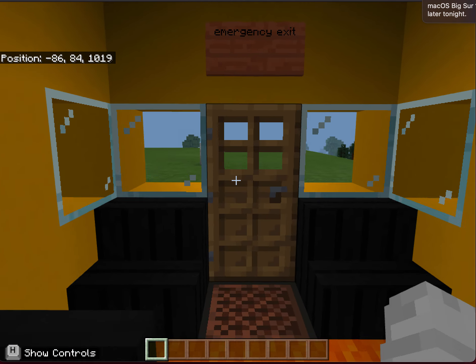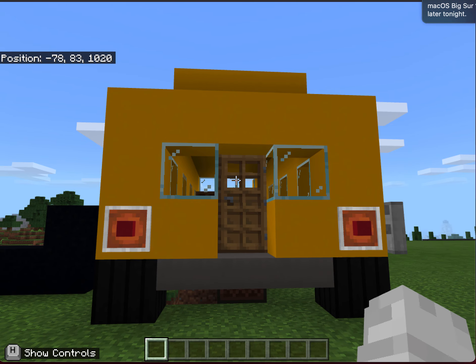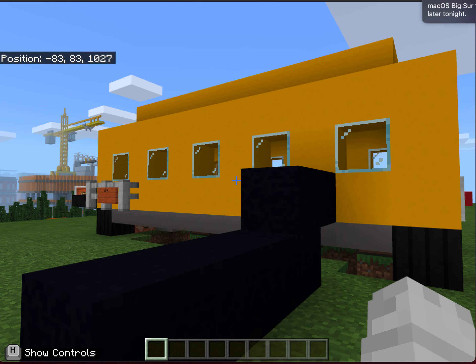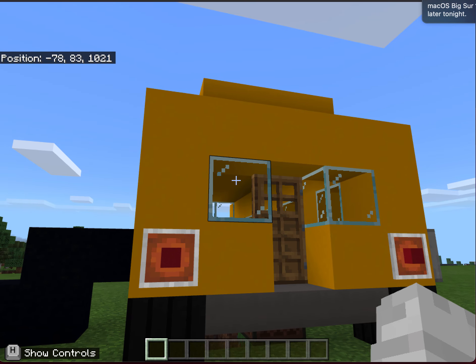At the back of the bus is an emergency exit. There is a charging station here where the bus is stored, and there are charging stations located at every school within the district.